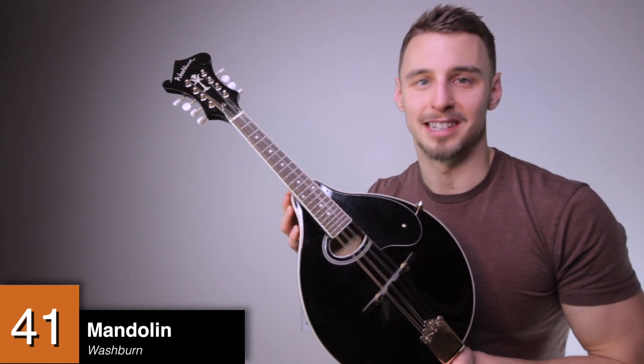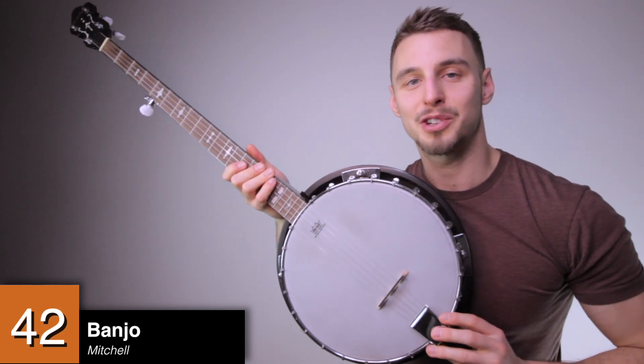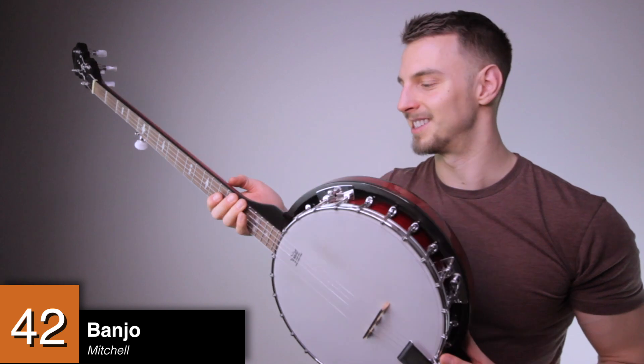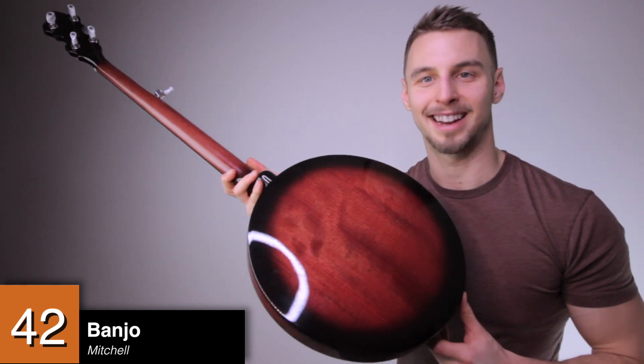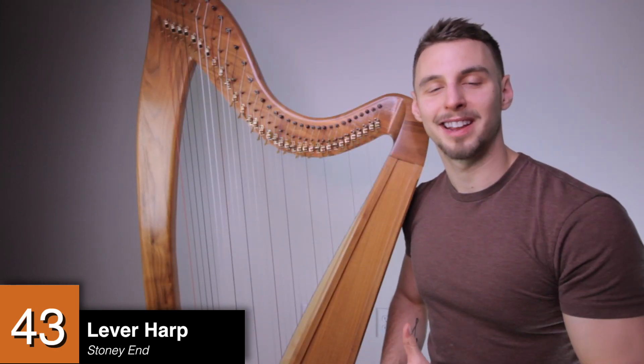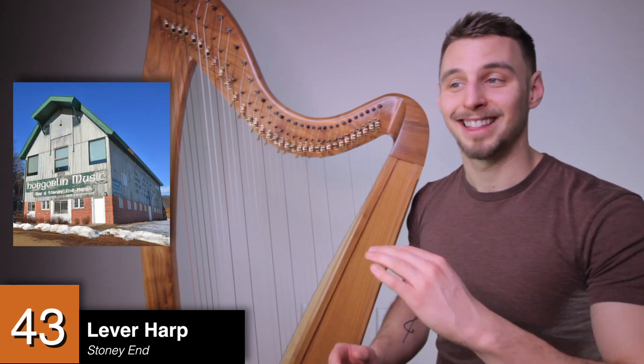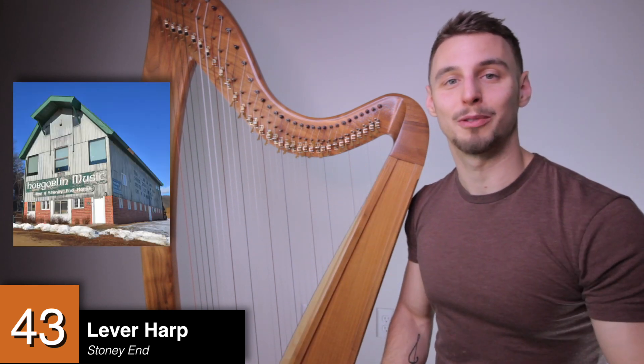Violin is just still ridiculously difficult. A banjo by Mitchell — this thing has a beautiful sound, but my favorite part is actually the wood staining on the back. A lever harp by Stoney End Harps — this is made locally in Red Wing, Minnesota. It's a family-owned business; they actually make it out of a barn. The upper floor of the barn is the instrument showroom and the lower floor is where they make the harps.